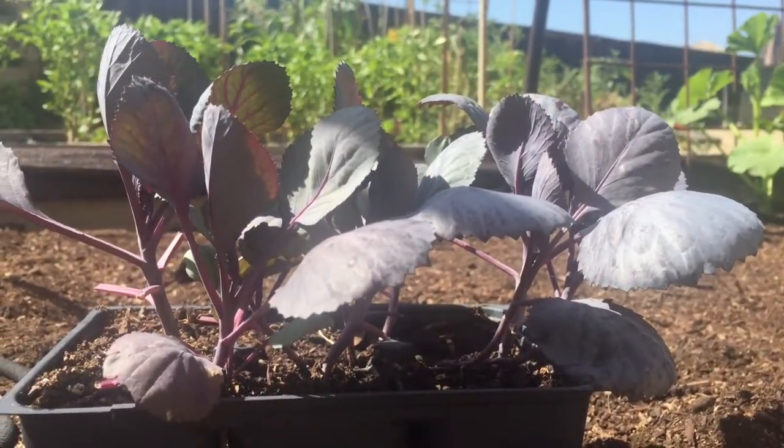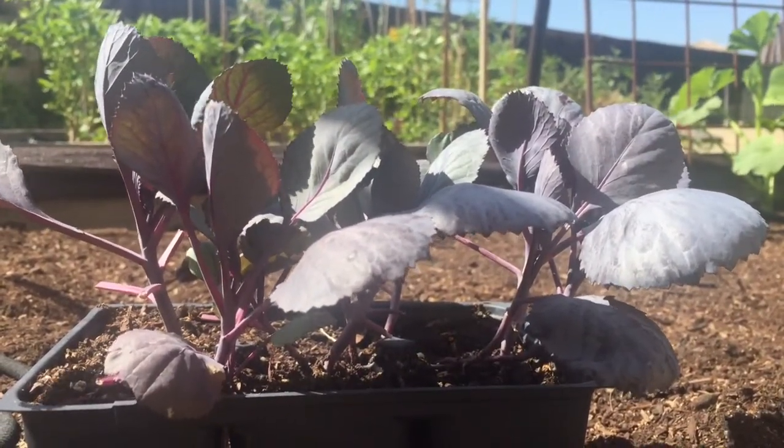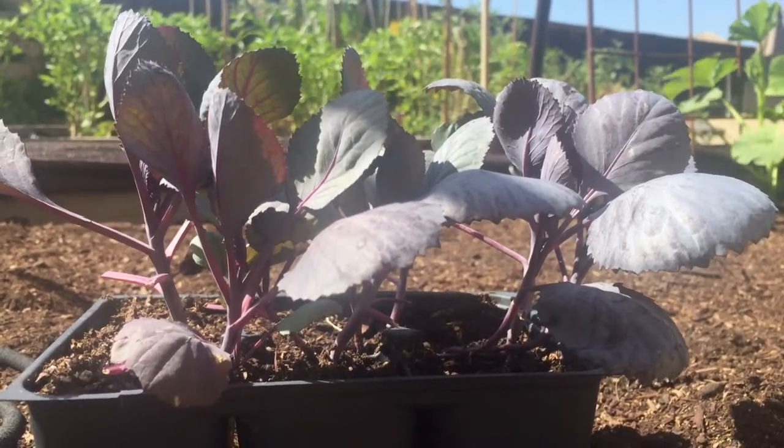I'm going to get these guys planted and I'm going to make sure that I'm not disturbing the roots as I get them in the soil.